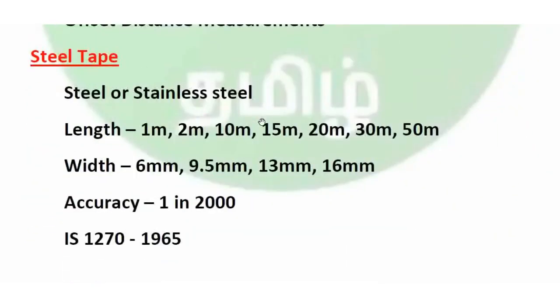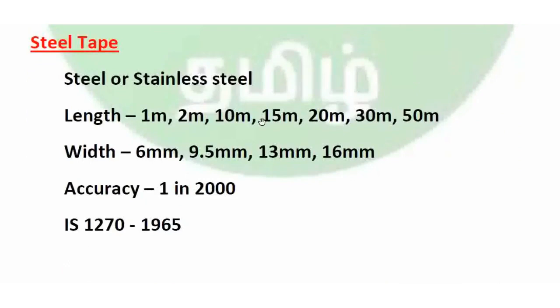Next is steel tape, made of steel or stainless steel. Lengths available are 1m, 2m, 10m, 15m, 20m, 30m, and 50m. Width ranges from 6 to 16mm — available in 6mm, 9.5mm, 13mm, and 16mm sizes. Steel tape has an accuracy of more than 1 in 2000, and conforms to IS 1270:1965.